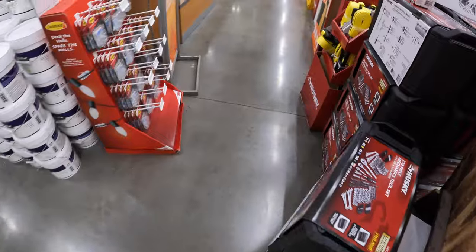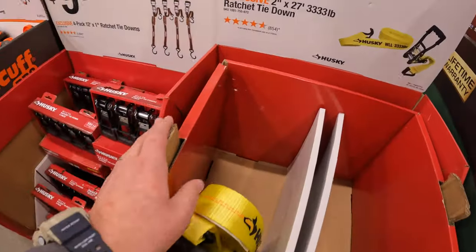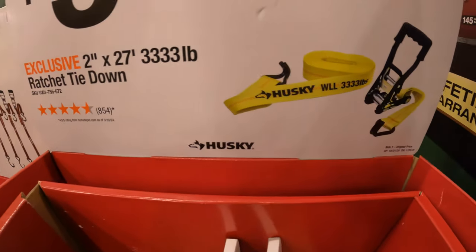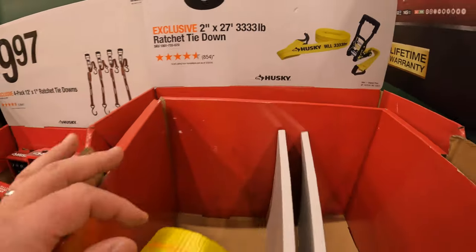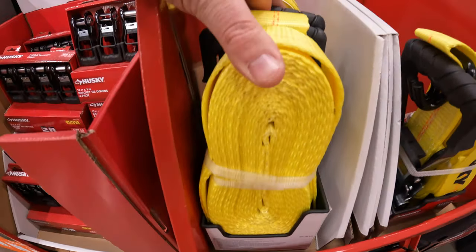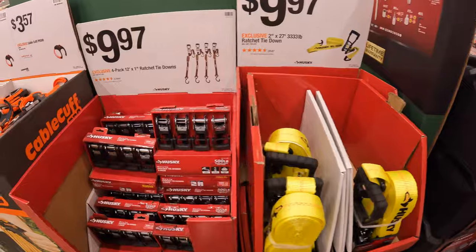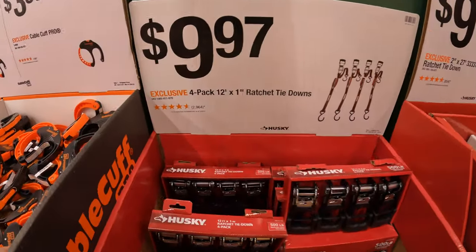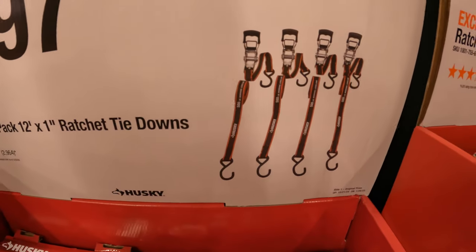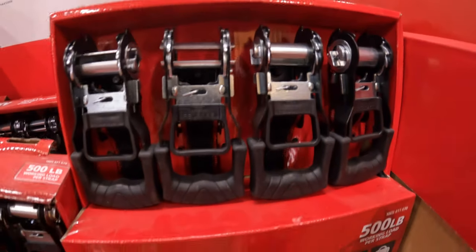Over here they have $9.97 for their 2-inch by 27-foot, 3,333-pound ratchet tie-downs. Load capacity is 3,333. $9.97 for a four-pack of their 12-inch ratchet tie-downs - these are 500 pounds of load capacity each.